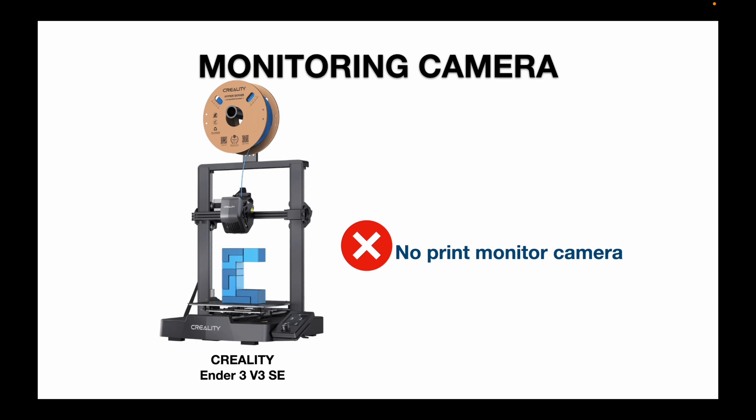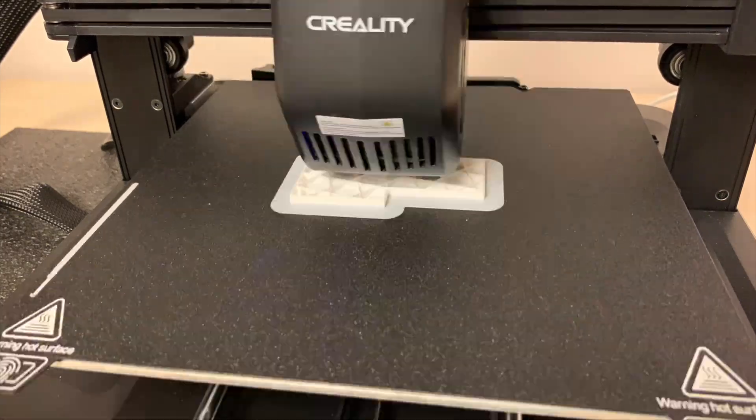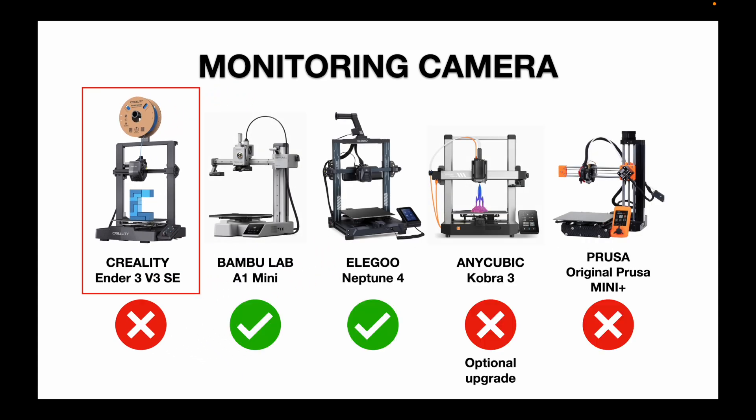Another feature starting to appear in a lot of other printers is a print bed monitoring camera. The Ender 3 V3 SE does not have one, and Creality does not offer a camera for it as an upgrade. The Bambu Lab and the Elegoo Neptune 4 do include a print bed monitoring camera as part of their package. The Anycubic and Prusa do not, although the Anycubic Kobra 3 does offer it as an optional upgrade.